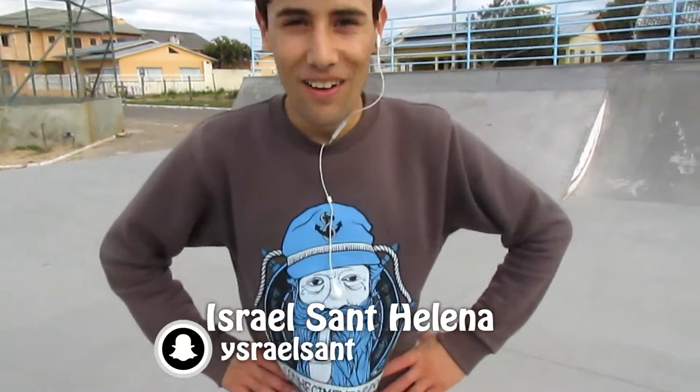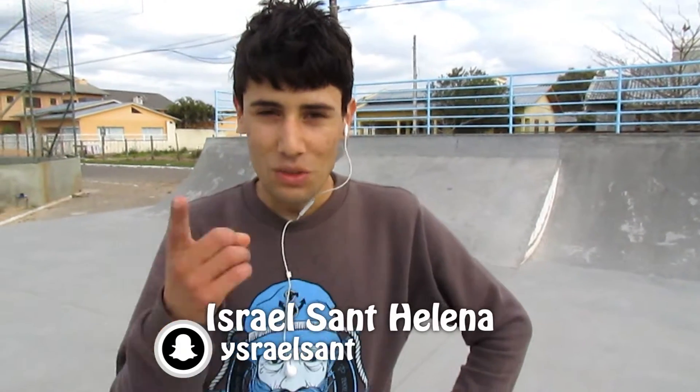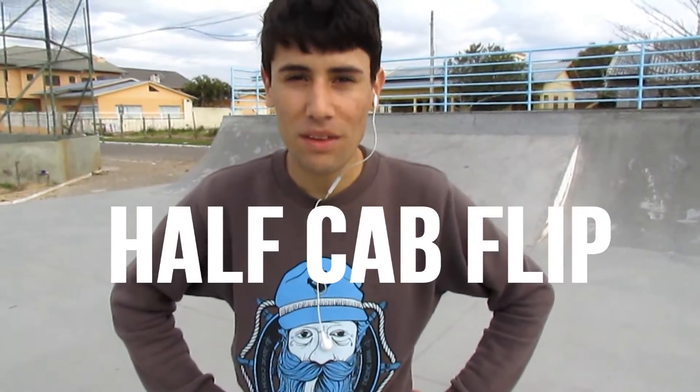Hello guys, welcome to the channel W Bike Skate. Today's tutorial is the Health Cab Flip.